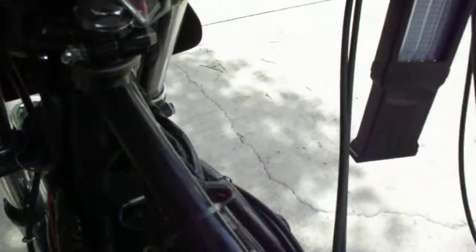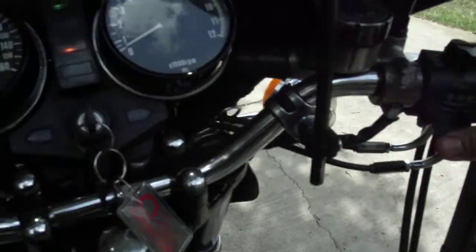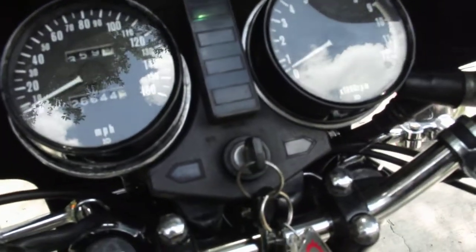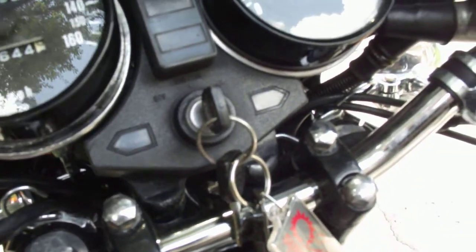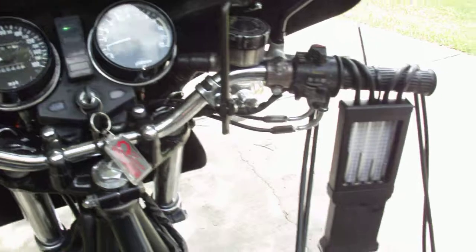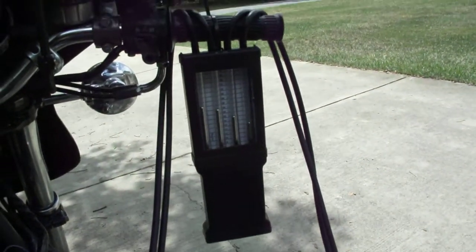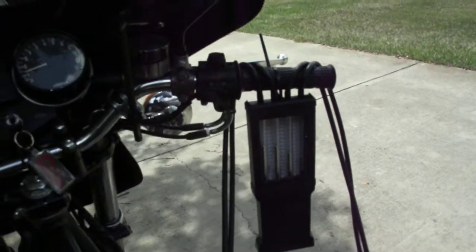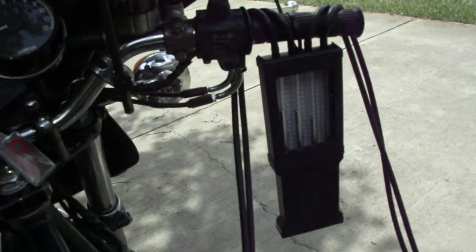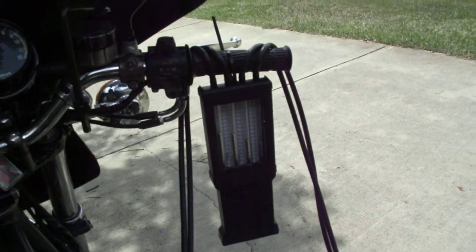Dry it out. I need to get back to the drawing board here anyway. Let me adjust them off camera and get them tightened and I'll show you the end result.